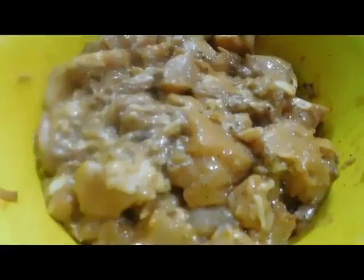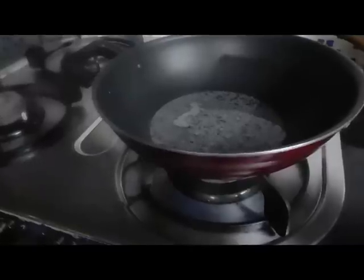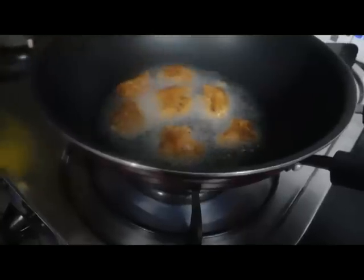Let's make the chicken. After this, we put the chicken in the middle for 30 minutes. We put the chicken in the middle and I will add a brown chicken.